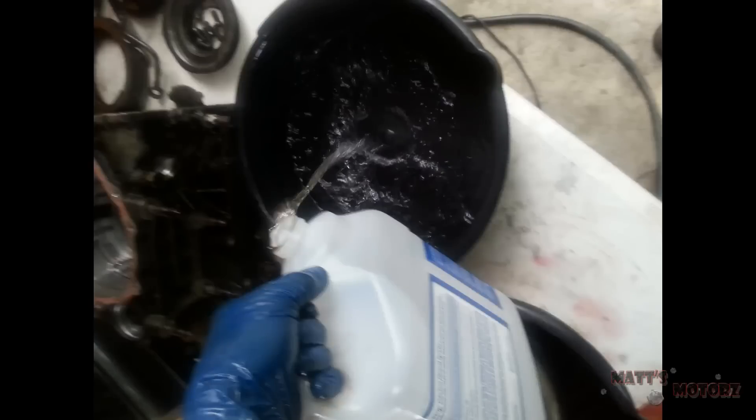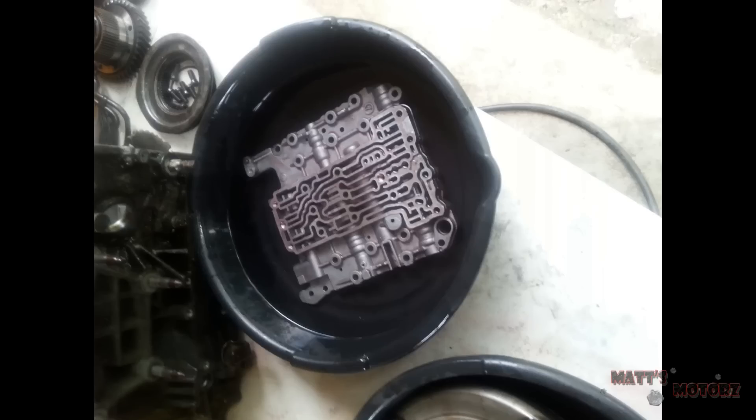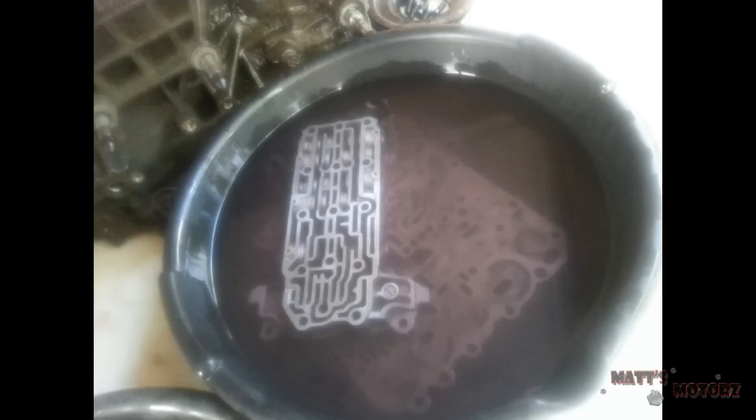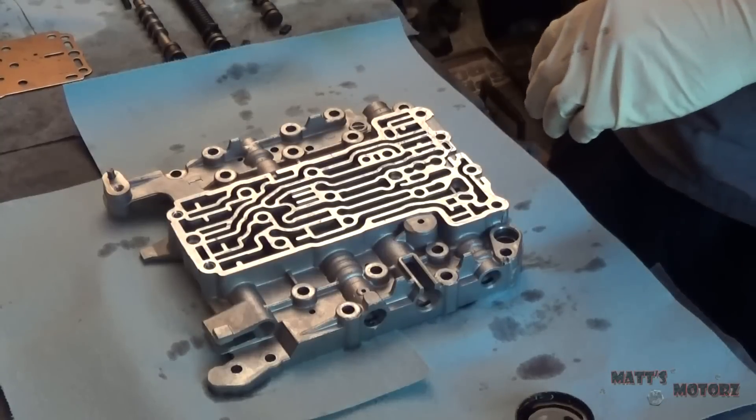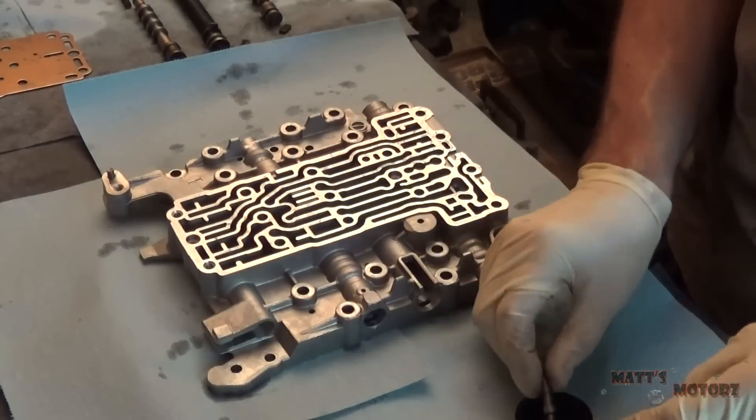The next thing I did was clean the top and bottom valve body assemblies. I did this by taking a brand new clean container, filling it with mineral spirits, and soaking the upper and lower valve bodies in there for twenty minutes each, then immediately drying with compressed air. I also did the separator plates and a couple other parts as well. Now the valve body and all the valves are cleaned.